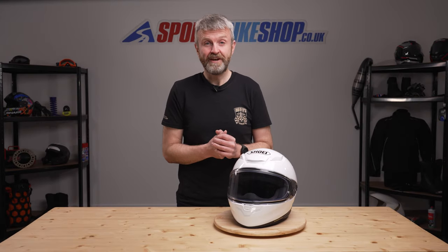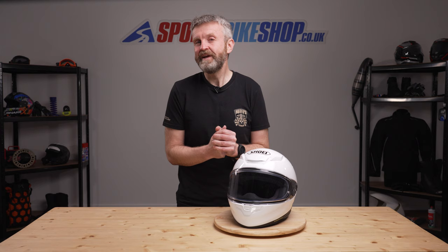Hi, I'm Tony. Welcome to Sports Bike Shop's video about the all-new Shoei NXR2 helmet.